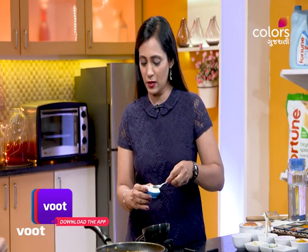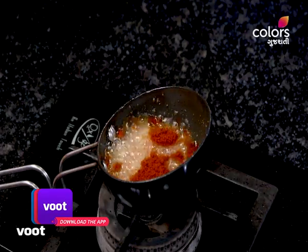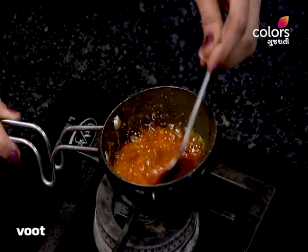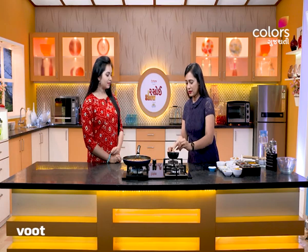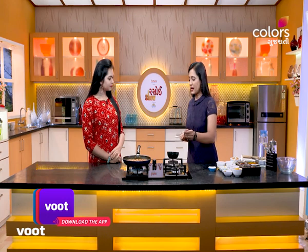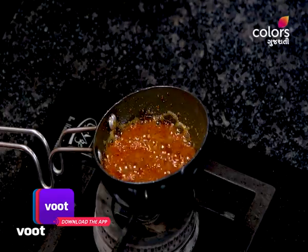We will add 1 teaspoon of salt, 1 teaspoon of red pepper powder, and 1 teaspoon of salt. I am using the salt sauce. I will mix it together with a red sauce. I can eat very well with the sauce. I will cut it in the sauce. The sauce is ready.